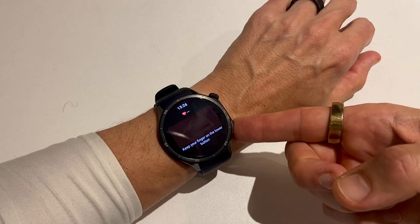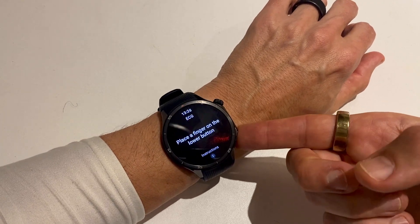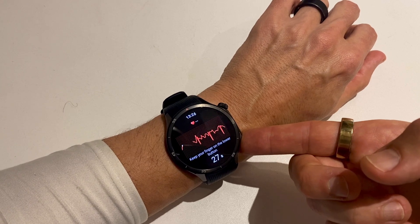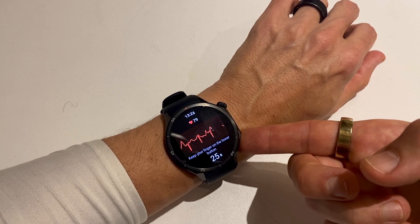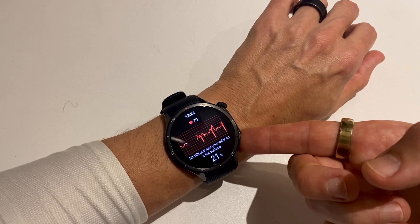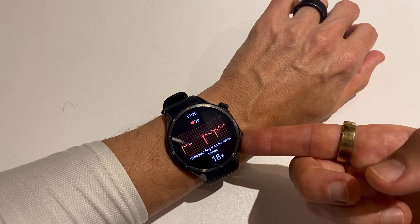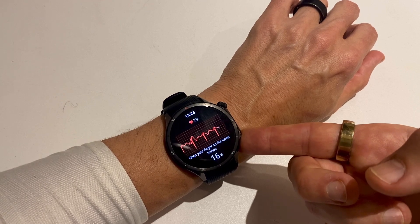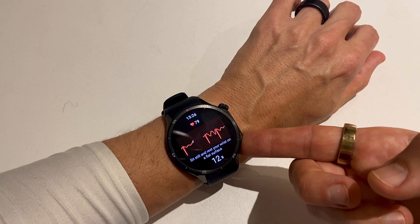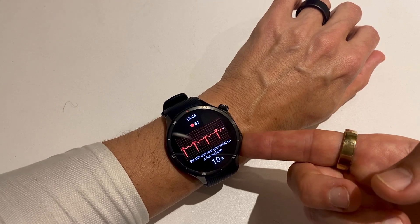The procedure is very simple. Place your finger on the lower right button and in 30 seconds the watch will measure in detail your ECG. It will also measure your heart rate. You need to keep your wrist level with a surface, sort of resting on a surface, and you need to stay as still as possible.